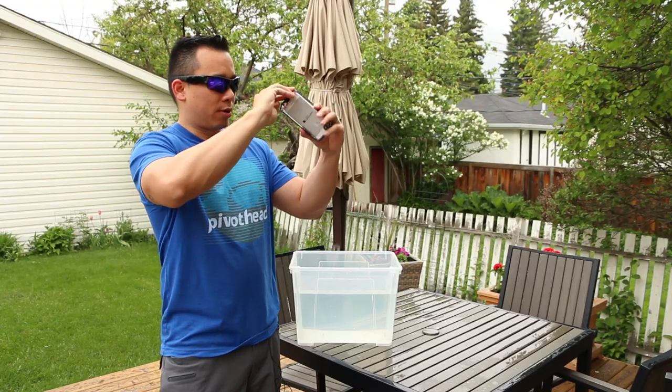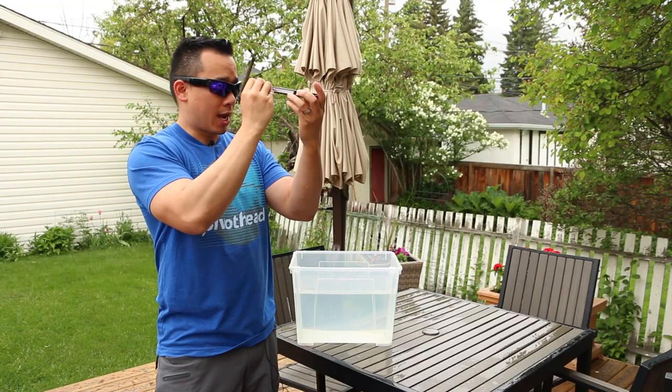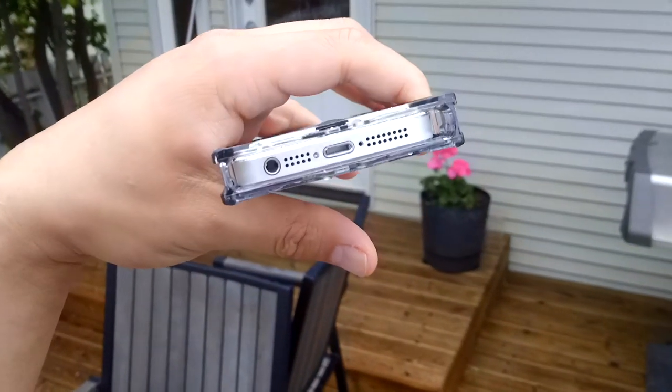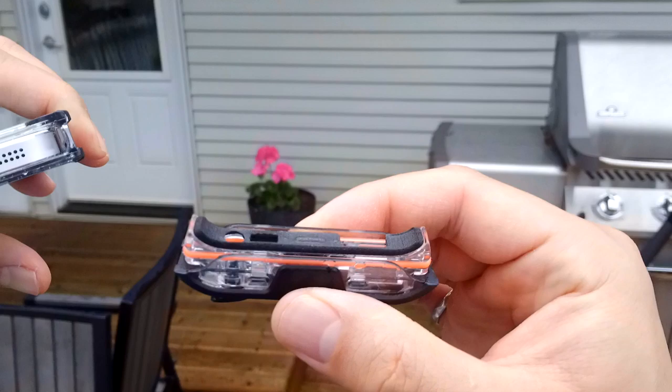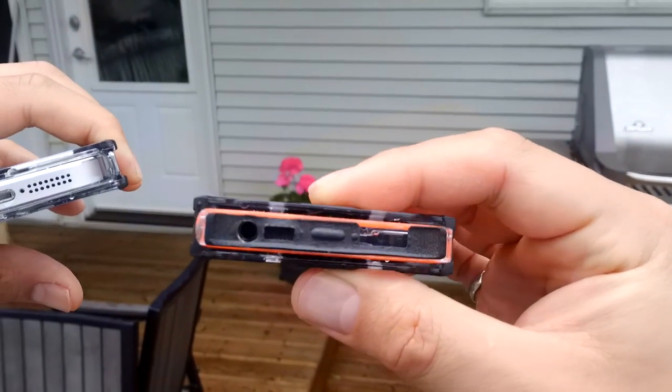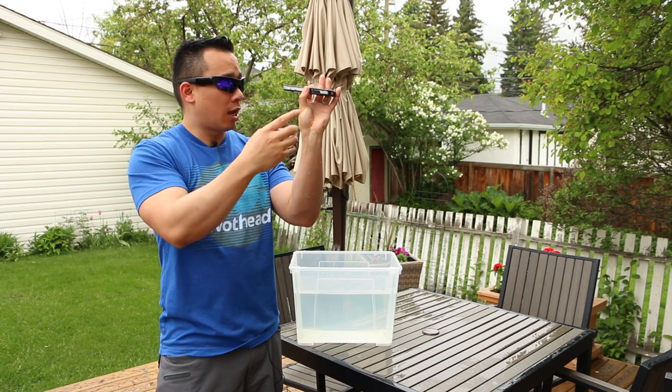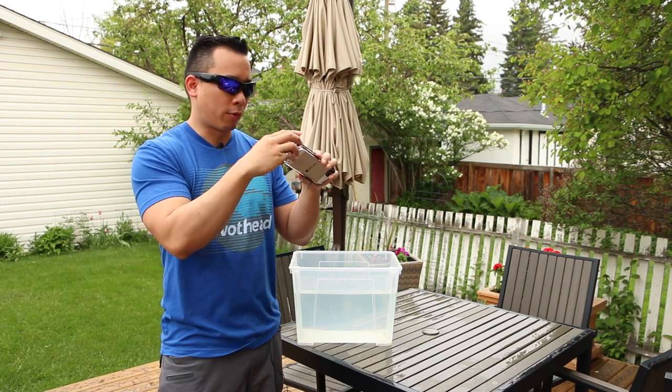Now if we crack it open and take a quick look at the headphone jack, there isn't anything there to report — it looks kind of dry. And if we take the safety latch off, as you can tell on the inside of the case, there isn't actually any water. So the case I would say is generally very waterproof.